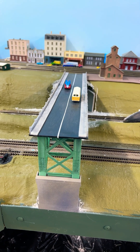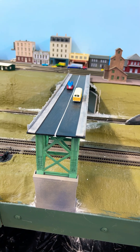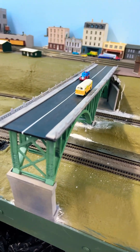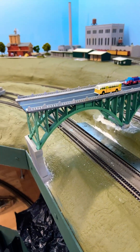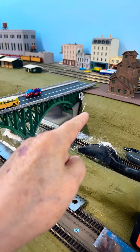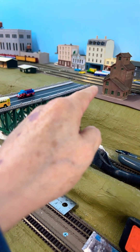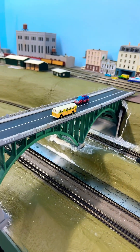Here we have the second test fit installation of the truss bridge. It still needs some work around the base — I have to reseal all that up and get the road to go over to the track.